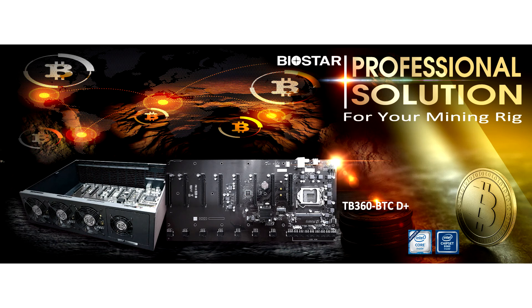Biostar announces the latest TB360 BTC Dplus Crypto Mining Motherboard. Biostar, a leading manufacturer of motherboards, graphics cards, and storage devices, today announces the launch of their brand new TB360 BTC Dplus Mining Motherboard.